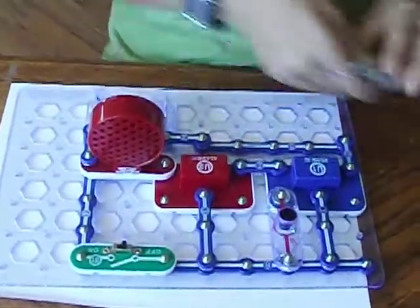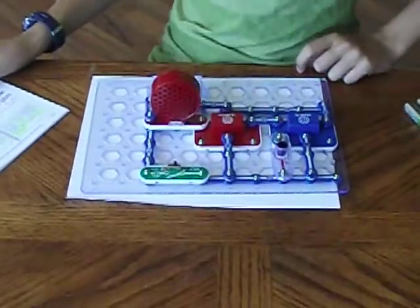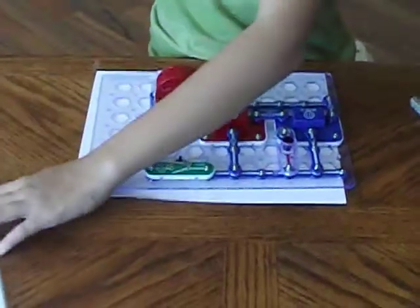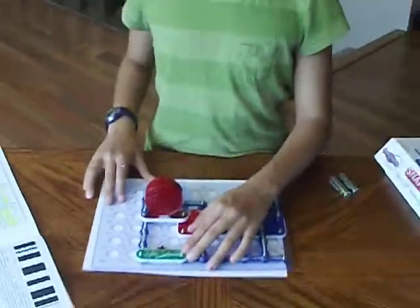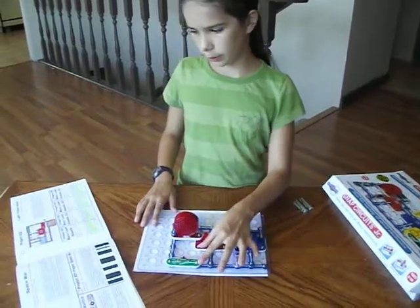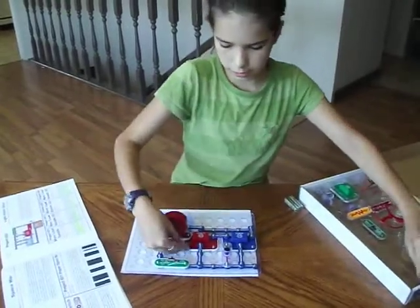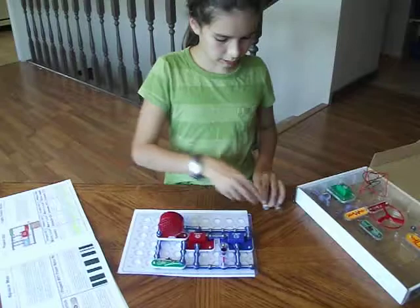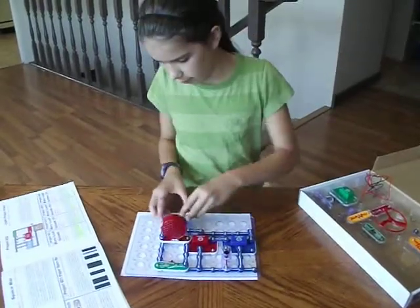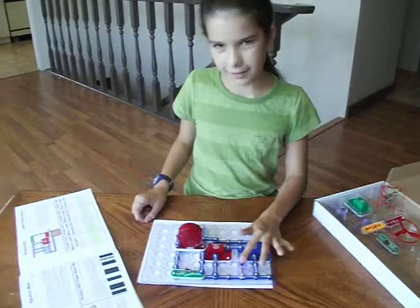Now we'll do Project 23, which is more loud sounds. And the objective is to show variations of the circuit in Project 22. So we will now make a connection from here to here. I'm going to use a circuit and add a 1 and a 3, then a new battery, and then another one and turn it on. That makes it stop.